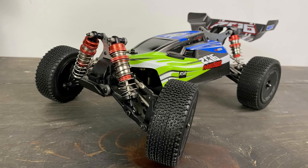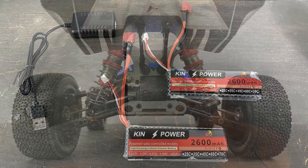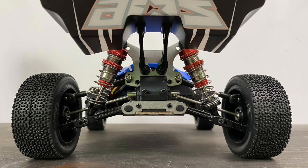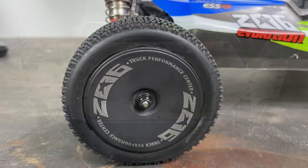I got the package with the double 2,600 milliamp-hour 2S batteries. You also get a battery charger, but I didn't use it because it's not a balanced charger and it takes forever — three hours. I just used my hobby-grade charger and got these things charged up in about half an hour.